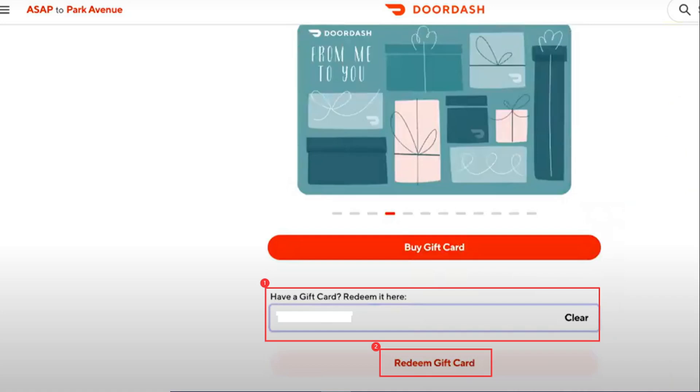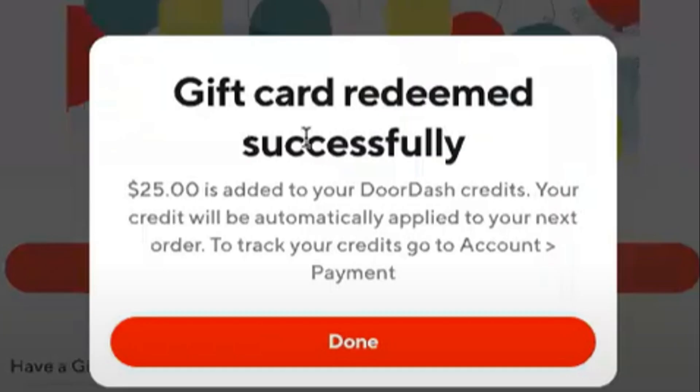You cannot put something that is supposed to be capital letters in lowercase. You can either put in your gift card code right here if you already bought it from an online store or a physical store, or you can just click 'buy gift card' right here and add some funds to your account.